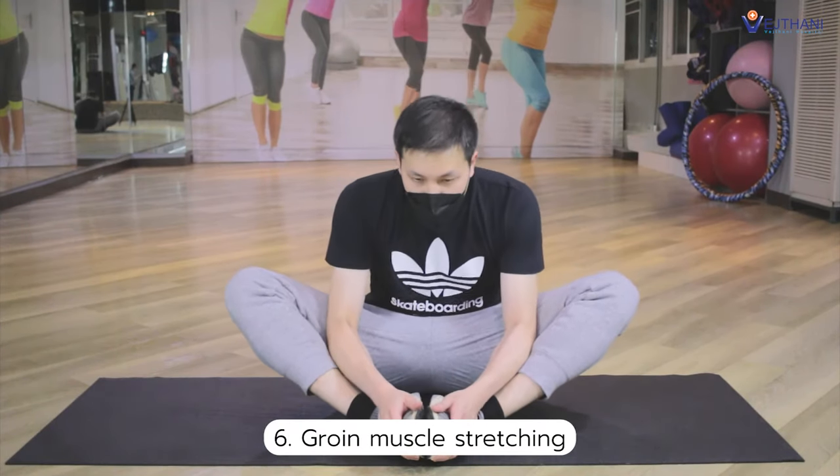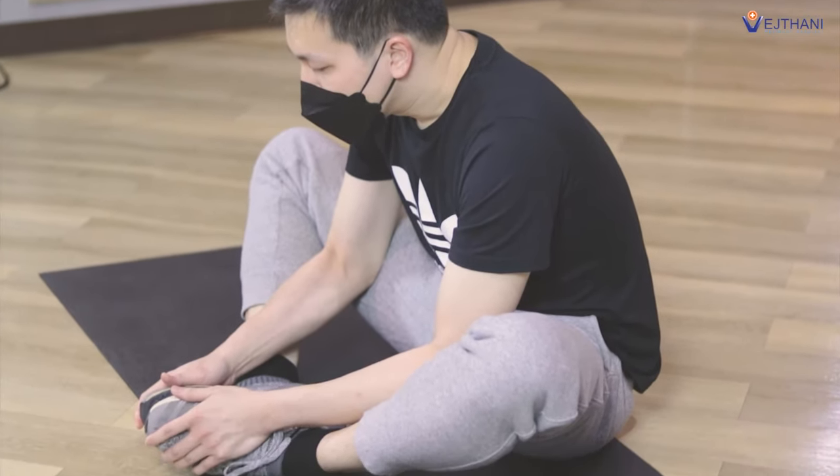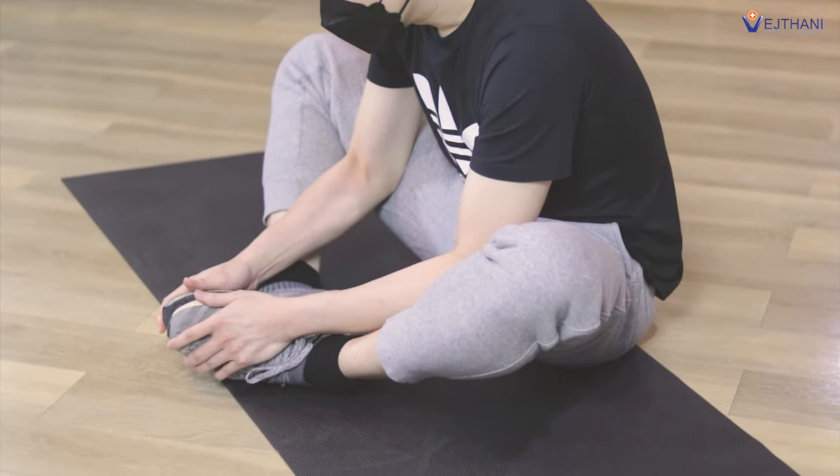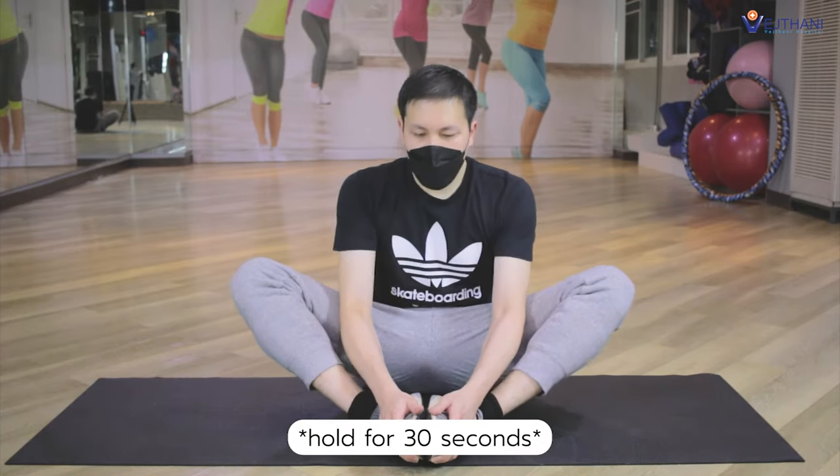Get into a sitting position. Bend your knees and bring the soles of your feet together. Hold your feet with your hands and rest your elbows on your knees. Push your knees towards the ground until you feel a stretch. Hold for 30 seconds.